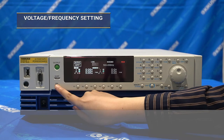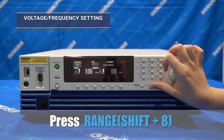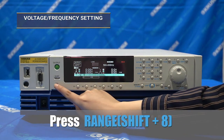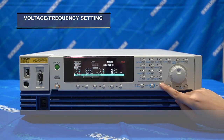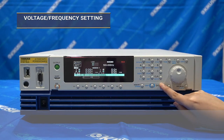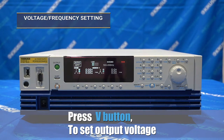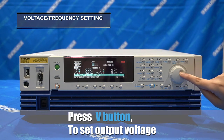Before selecting the voltage value, you can also select the voltage range. L range maximum voltage is 150V, and H or high range is up to 310V. When setting the voltage value, select the V button, and then you can enter the desired value by using the 10 keys or rotary knob.